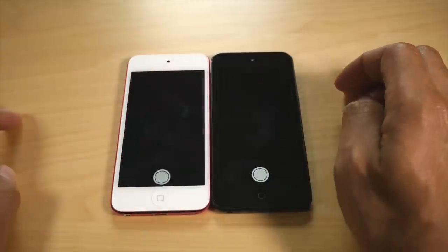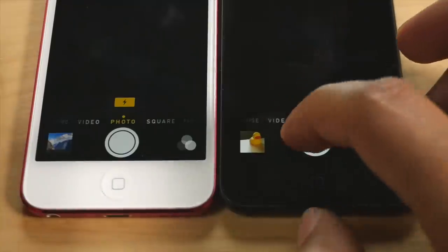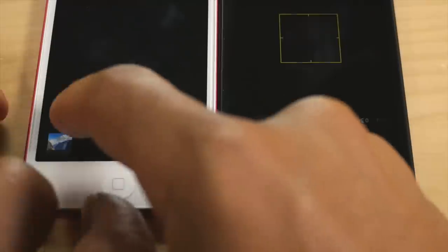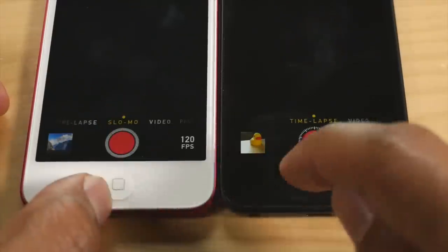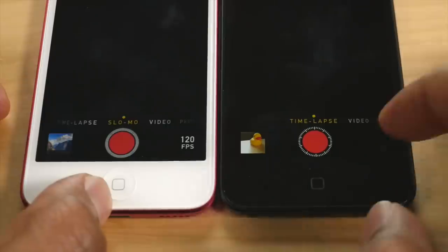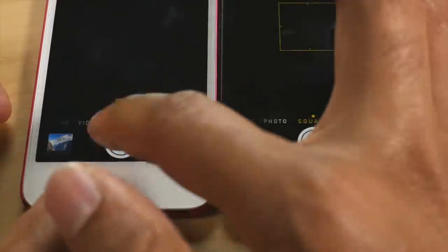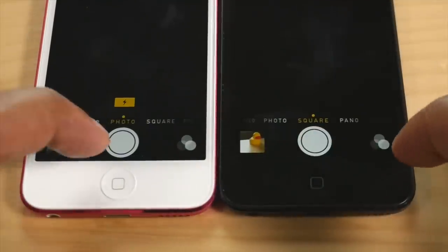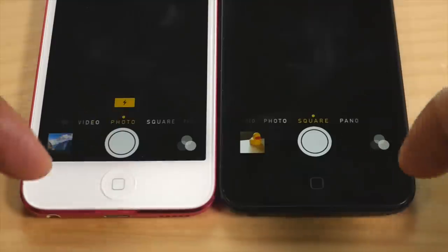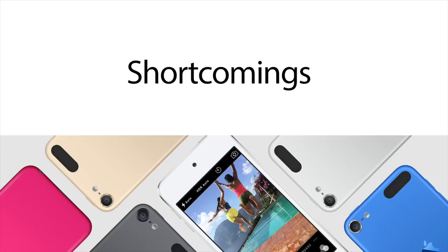Now let's look at the camera. You'll notice additional functionality on the iPod Touch 6th gen. On the 5th gen you only have time-lapse, but on the new 6th gen you have the slow-mo feature at 120 frames per second. You also don't have burst mode on the old iPod Touch — watch what happens when I hold the shutter button on the new iPod Touch. That's burst mode — you don't get that on the old iPod Touch.